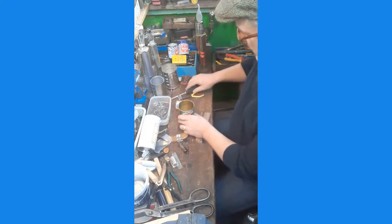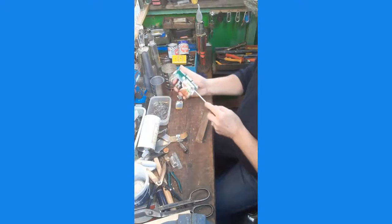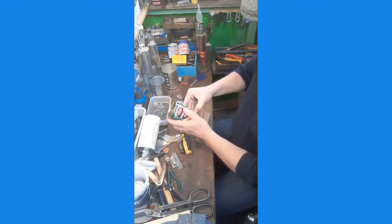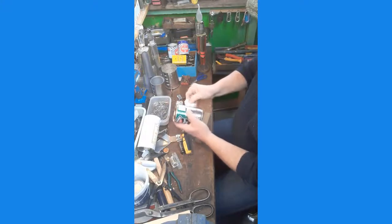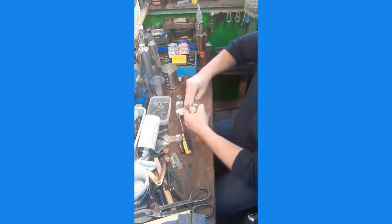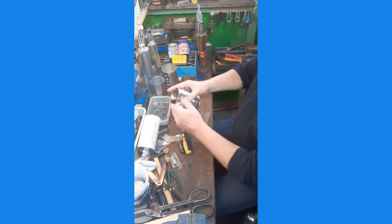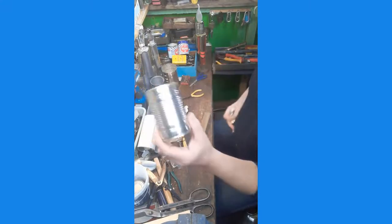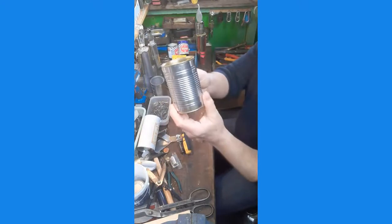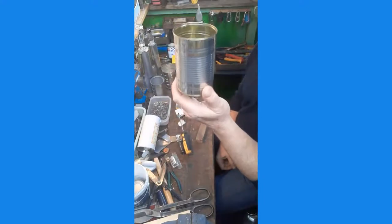You take a label off a tin can and underneath there's something actually quite beautiful. They have these ridges in them to give them strength, that's why they're corrugated like that. A tin can is a beautiful thing. All you've got to do is take the label off and all of a sudden it's assumed a completely new identity.